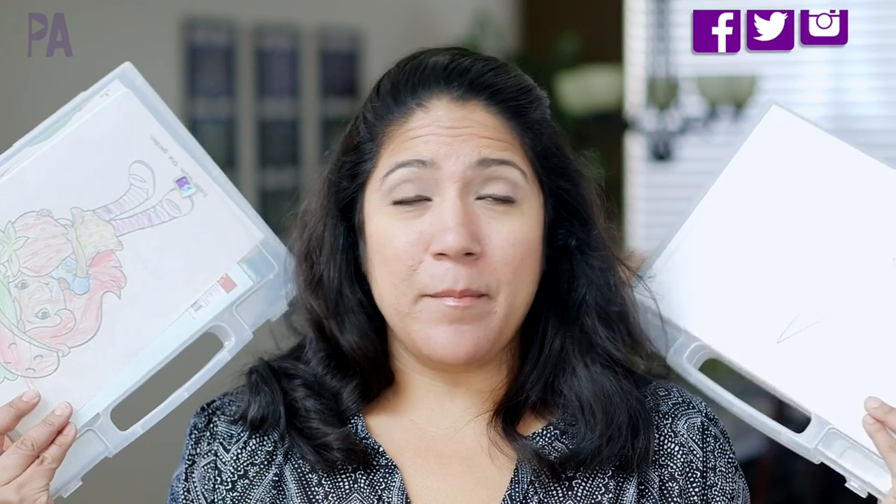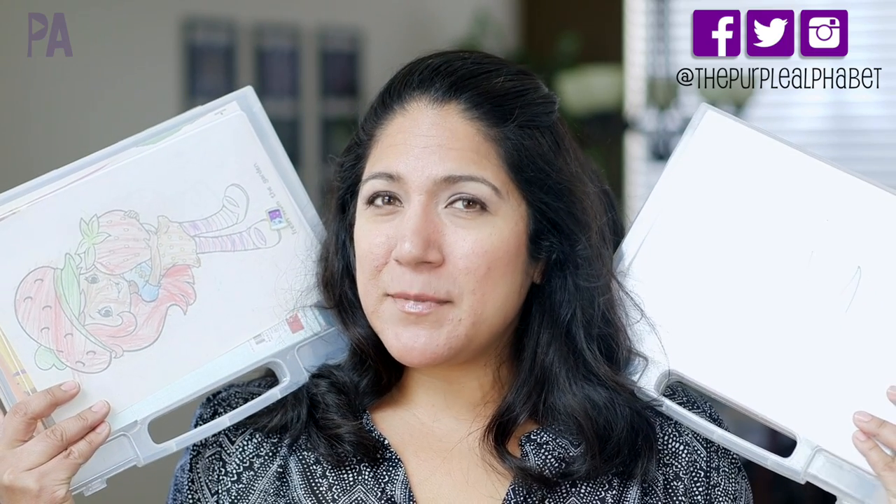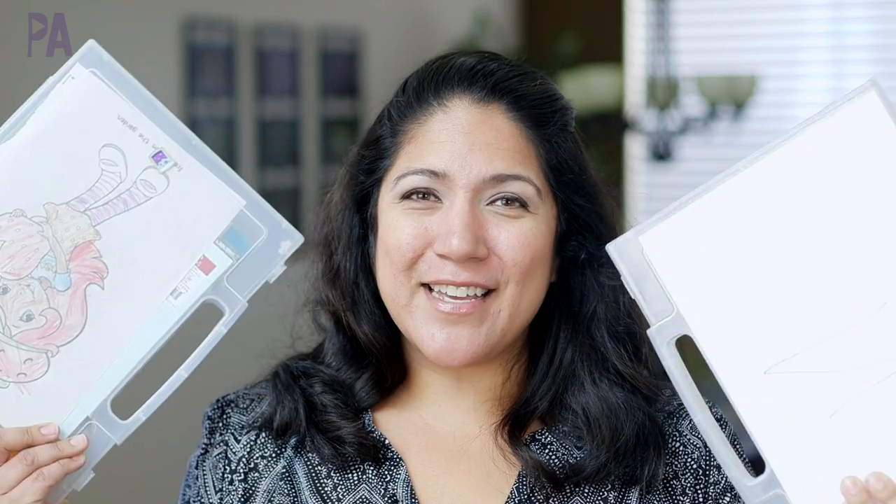I have totally failed at restocking my restaurant kits. It seems like such a minuscule thing but it was a big deal — we went to a couple of restaurants these past few weeks and I hadn't refilled these, and my kids were very disappointed. Two out of the four restaurants we went to did not have a coloring option, so it's time to refill these and I wanted to show you what I'm putting in them this month.